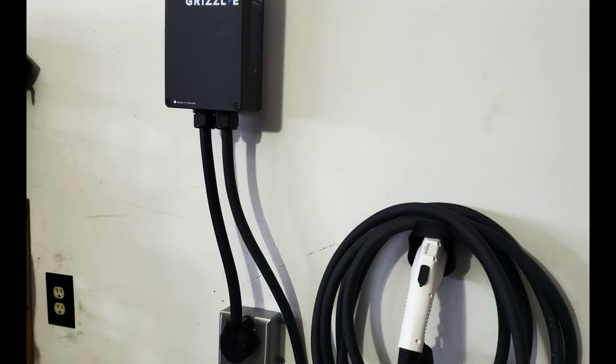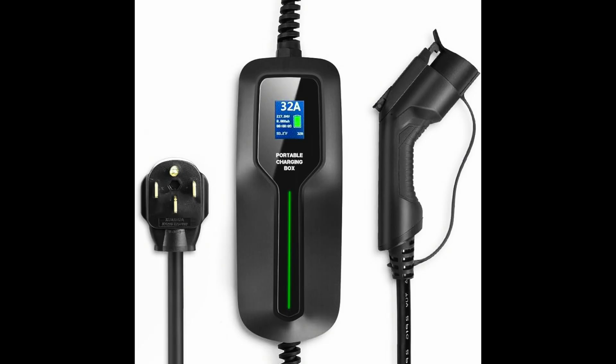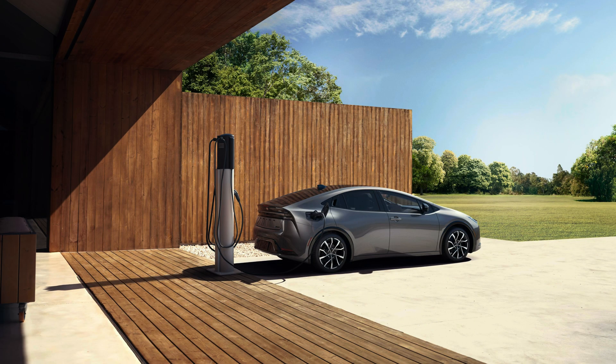Level two charging is referred to as AC outlet fast charging and uses a 240-volt setup. It's the best and fastest setup for at-home charging, and many plug-in Toyota owners upgrade to this. Level two fast charging is also available at many public locations nationwide. Keep in mind that these charging points need to be installed by a licensed technician and can cost upwards of around $1,000 or more.